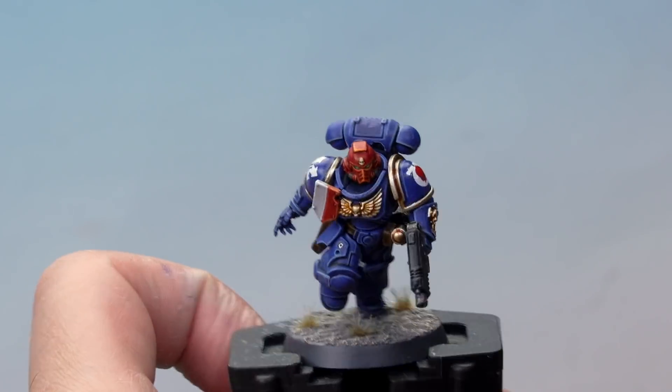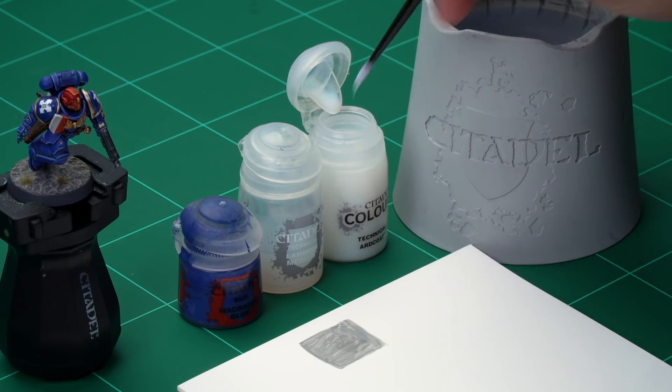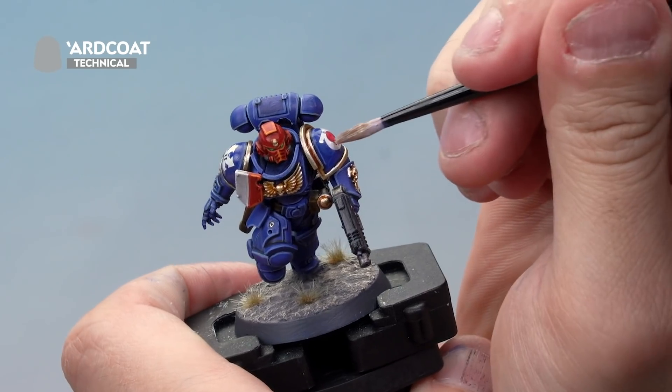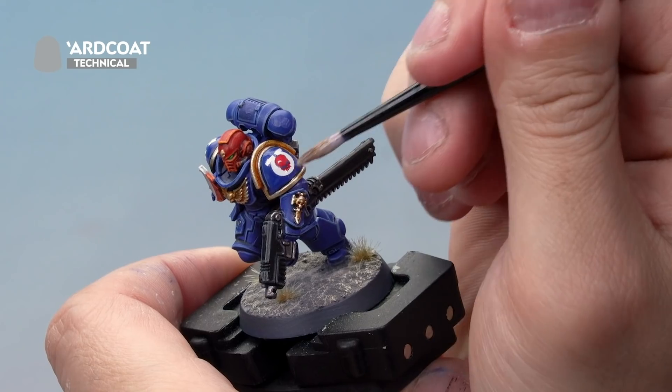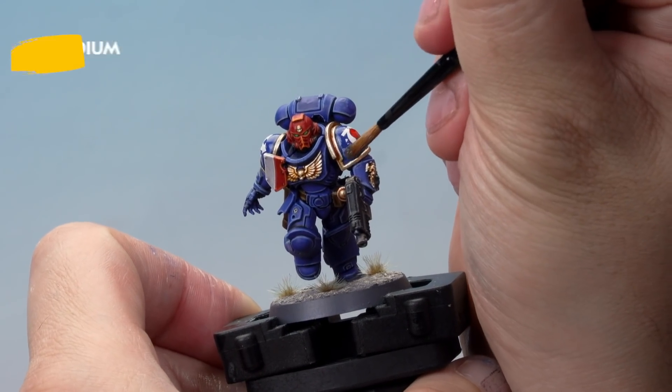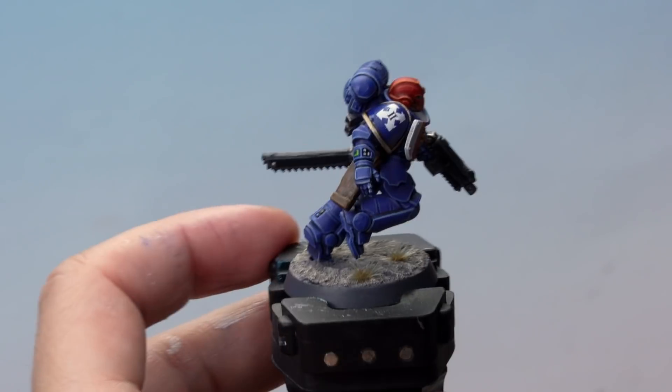The water has dried and our transfers are sitting nice and flat on those shoulder pads. Up next, let's make sure they never come off by sealing them in place. We're going to do two things: first a layer of Arn Coat gloss varnish over the top to really make sure they're sealed in, and then once that's dry, we'll add a layer of Lahmian Medium over the top to matte down that colour and make it look more natural. Using our medium layer brush, grab some varnish onto the palette, add a little water to thin it slightly, then apply a nice layer of gloss varnish over the top of the transfer across the whole area. Once that's dry, apply a layer of Lahmian Medium by itself over the top to matte the whole area back down again. There we go — that's the Lahmian Medium dried on the shoulder pads and our transfers are sealed in place.